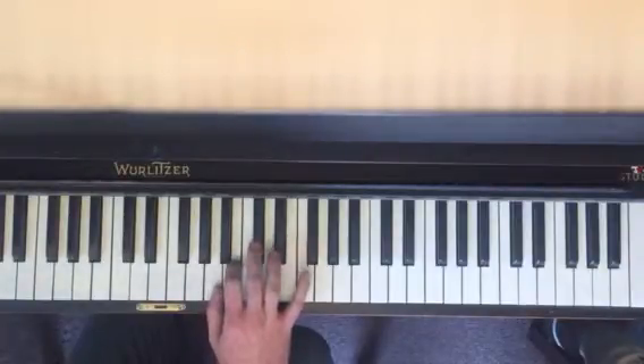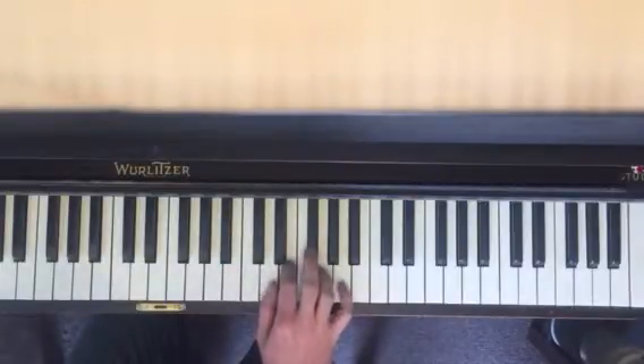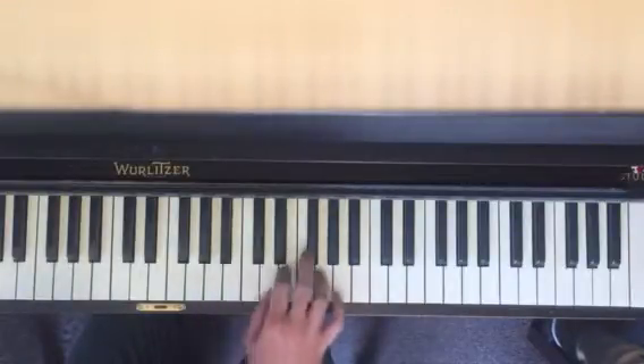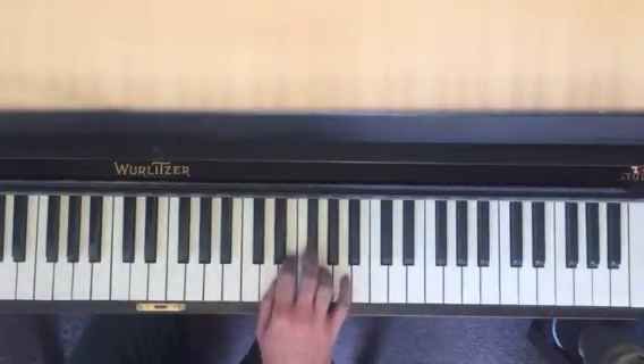And then, starting on the A, same position: 1, 2, 3, jump. So we're going from this position to this position — I don't want you to be turning your wrist, I just want you to move the whole position.